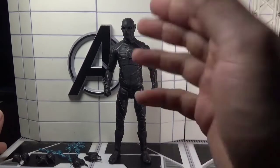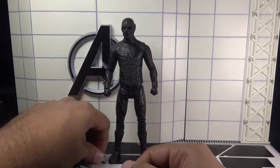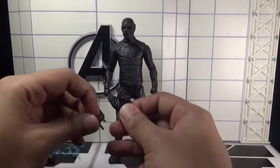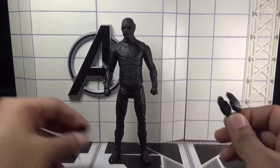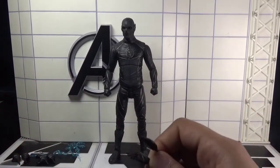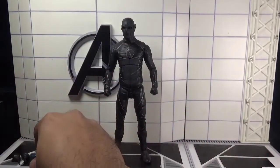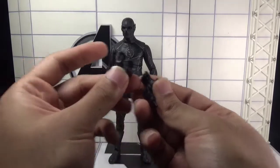Let's move towards the figure and its accessories. This figure came with two pairs of straight-fingered hands, which can be useful for running poses, and two pairs of open palm hands.